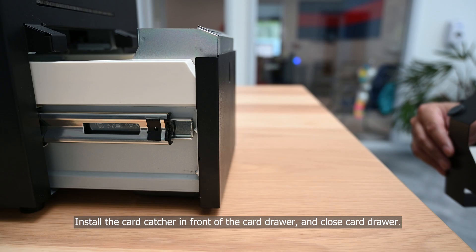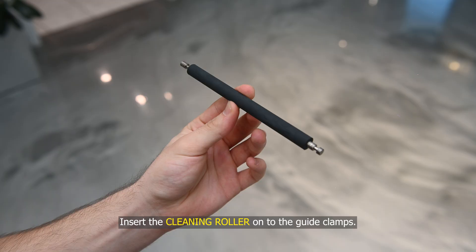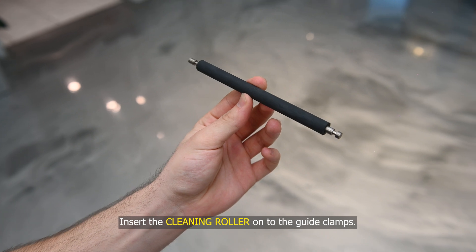Install the card catcher in front of the card drawer and close the card drawer. Insert the cleaning roller onto the guide clamps.